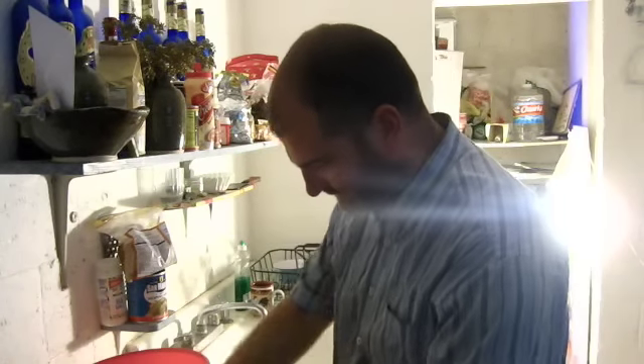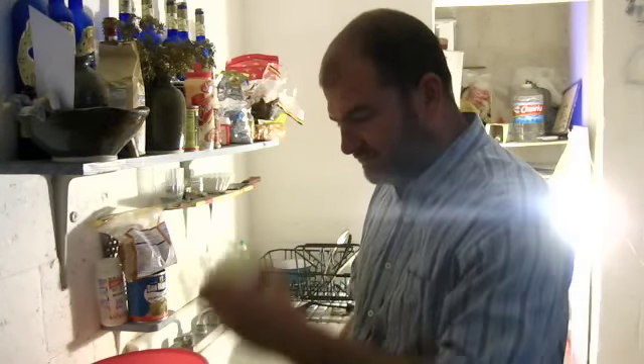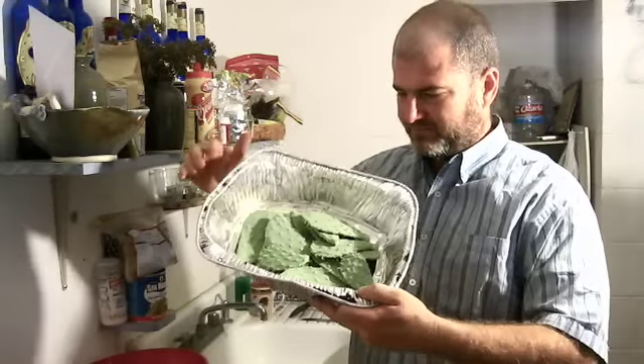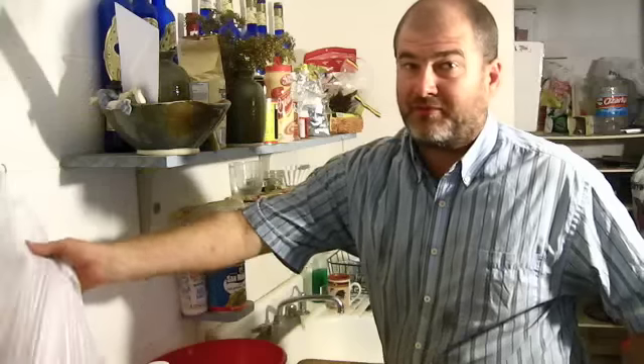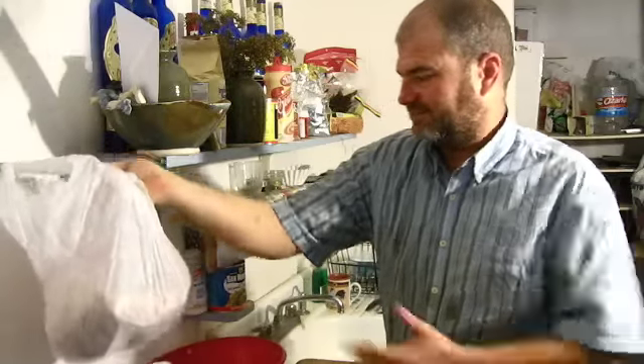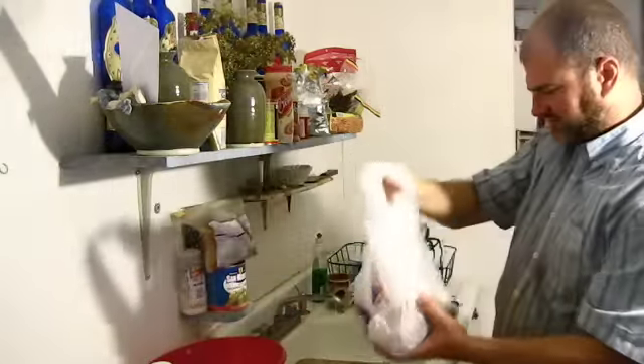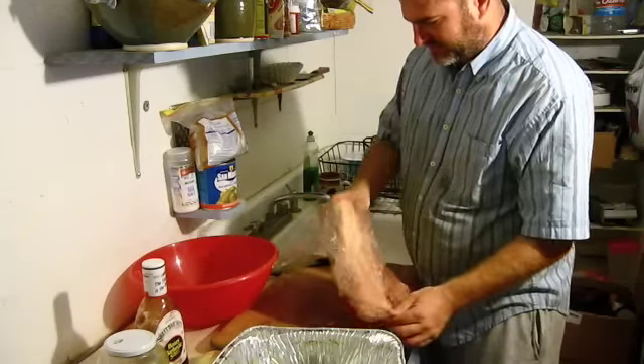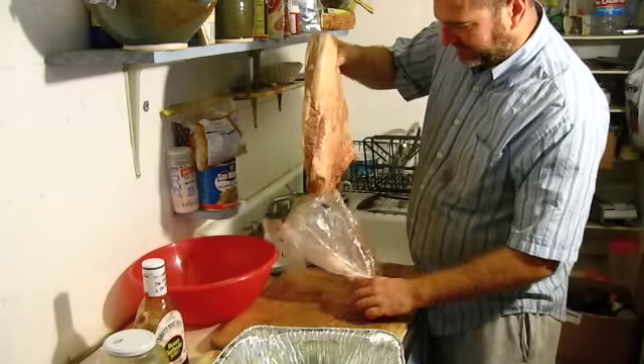We've got carrots, we've got onion, anapolitos freshly picked — there's a lot of them there, because it's good. Let the brisket in here. One $12 brisket right here. I've got some brisket right there.